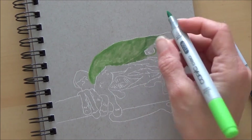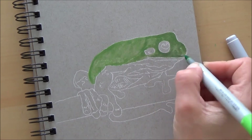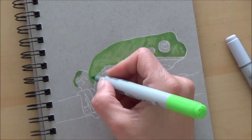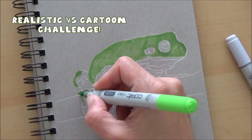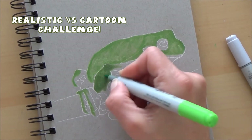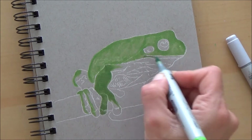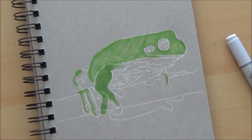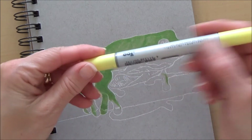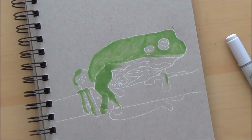If you watched last week's videos you'll know that I'm starting a new series which is the realistic versus the cartoon challenge. Last week I did a realistic donut on Tuesday's video and the challenge was to guess who I might be drawing as a cartoon on Friday's video, and we did get a correct guess so it was really nice to shout out the person who guessed correctly.